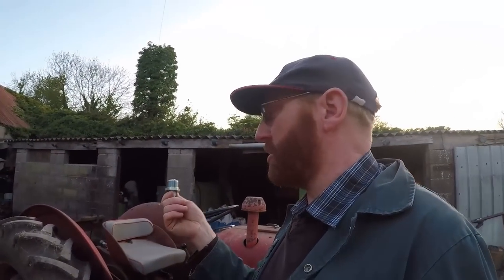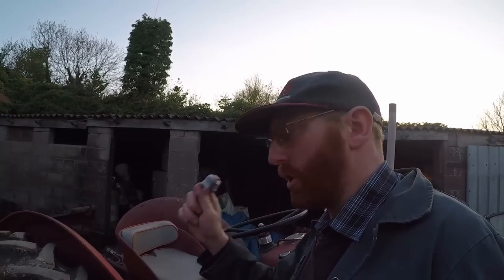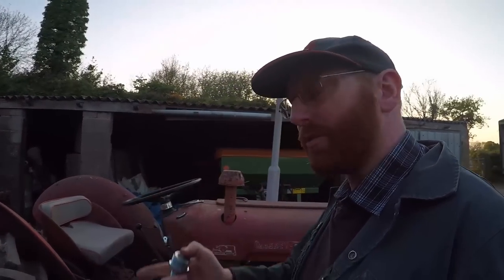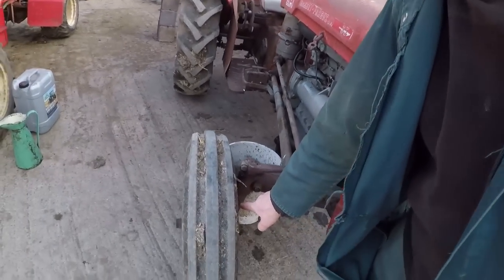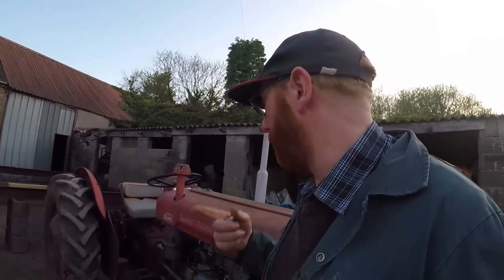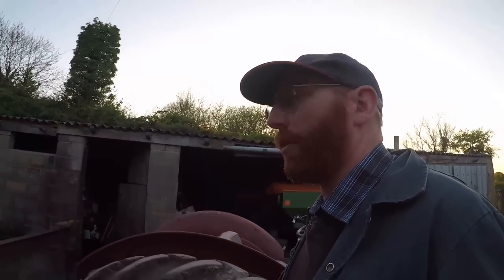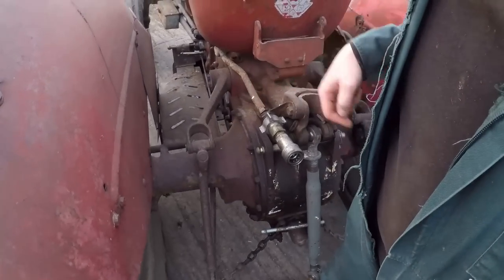I think we'll have a go next at seeing if we can change this coupler over. Once that's done we've got to grease all the axle and all the pivots, and then we will change the track width. We'll grease last, because if we grease now and then we move the axles out, we're going to get covered. So what we'll do quickly before it gets dark — let's swap out this coupler.